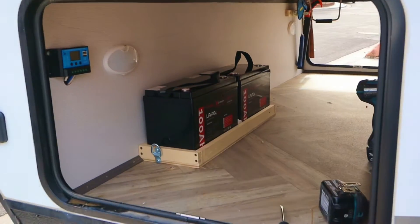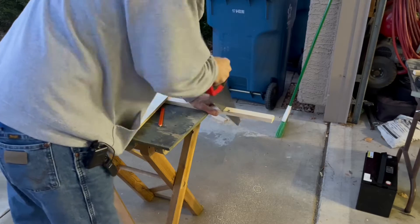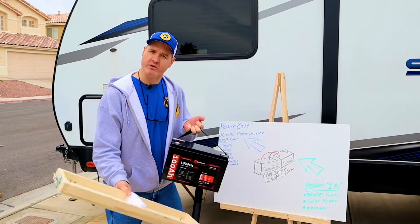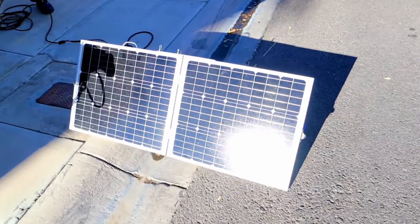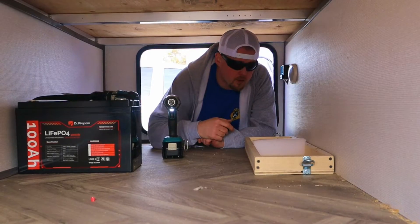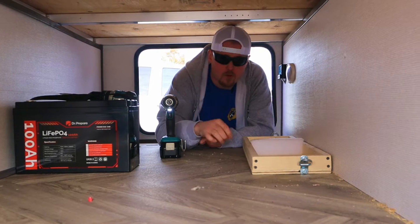The first part of today's build is installing the batteries in the pass-through. I've made this wooden tray which we're going to mount to the floor — two batteries will go side by side and then we can strap them right down. After we get the batteries installed we'll hook up the alternator charging, solar power charging, and shore power charging. We're going to get our battery tray hold-down installed using one-inch drywall screws to attach it to the floor.